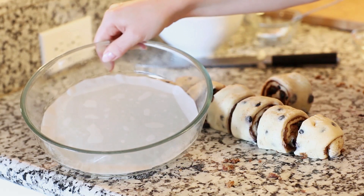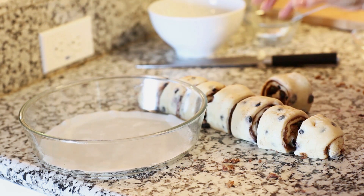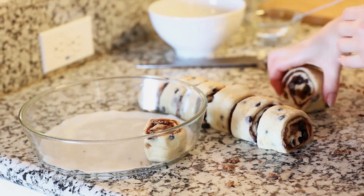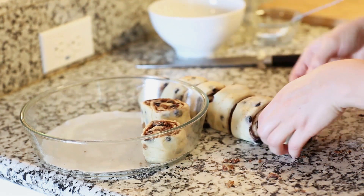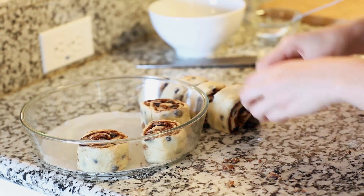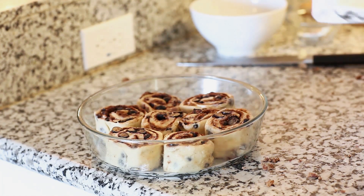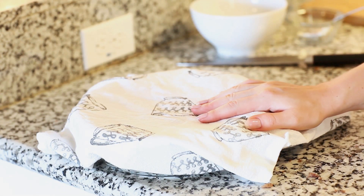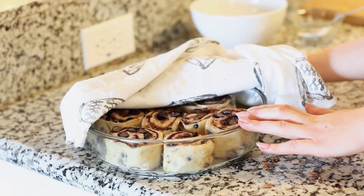I'm going to use a nine-inch glass dish — I love the circular shape for this recipe. Add the rolls right in, arranging them on the outside edge first. Leave a little bit of space because these are going to puff up once we let them proof. Cover them back up and set the pan on the stovetop with the oven preheated to 350°F, and let them proof again until doubled in size.